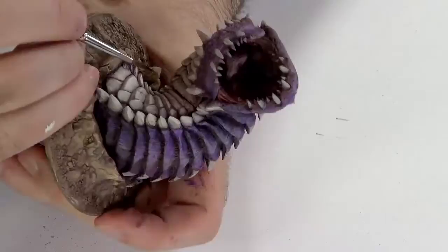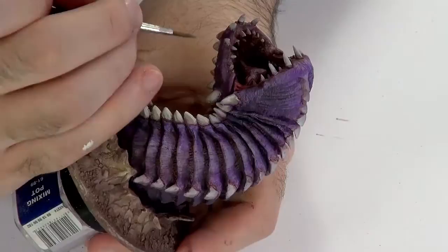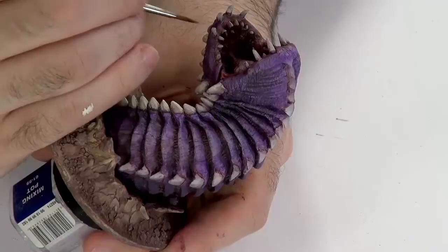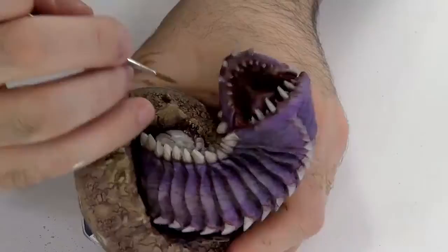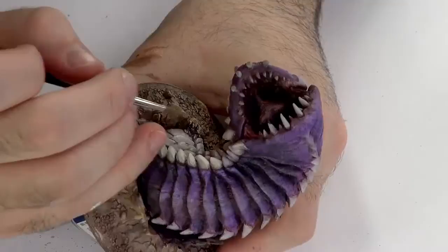Now onto the highlighting, first with some Skeleton Bone and a little bit of Ivory. I'm only highlighting the top of the teeth here — or horns-ish, I don't know — because that's what's lit, really. It's the only part that really deserves any light. The rest is in shadows from basically the rest of the worm.